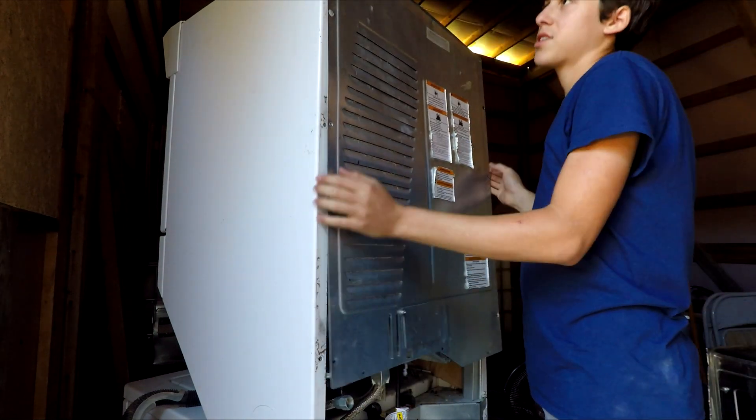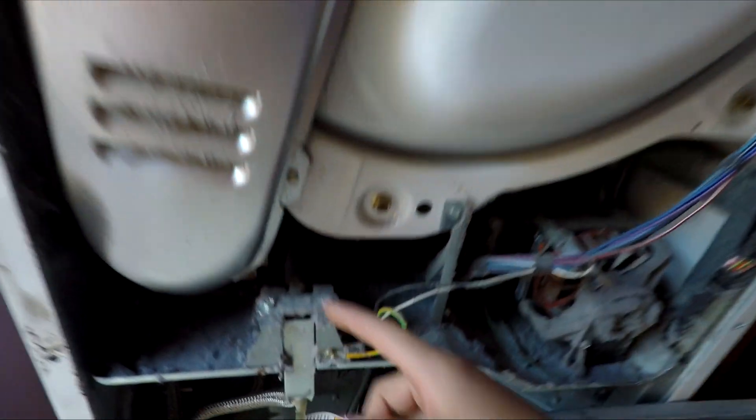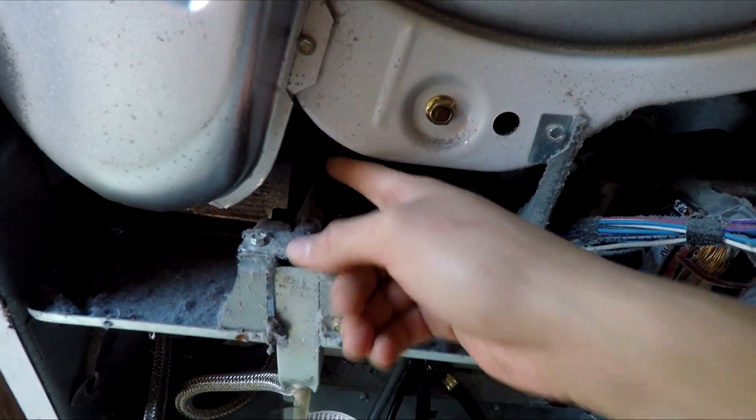After you remove all the screws you can remove the panel. Next I'll need to remove this cover so I can get to the gas assembly which is actually inside here.